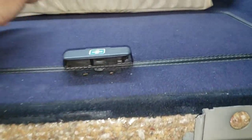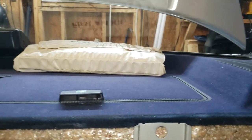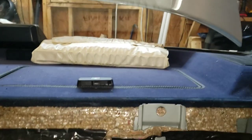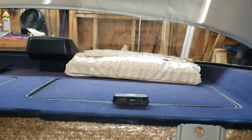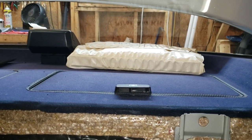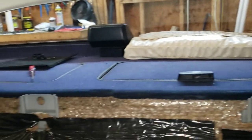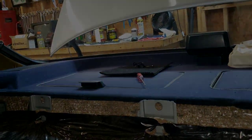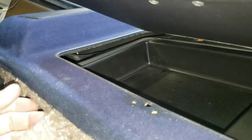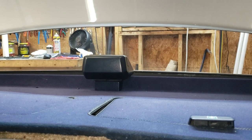Same deal for the first aid compartment — took the latch out and removed the first aid kit, which I don't think was ever used. Look back at the very first video I posted for this car for an up-close examination of the contents. I'm wondering if I need to disconnect the rear brake light first. The compartment itself is separate from the top.